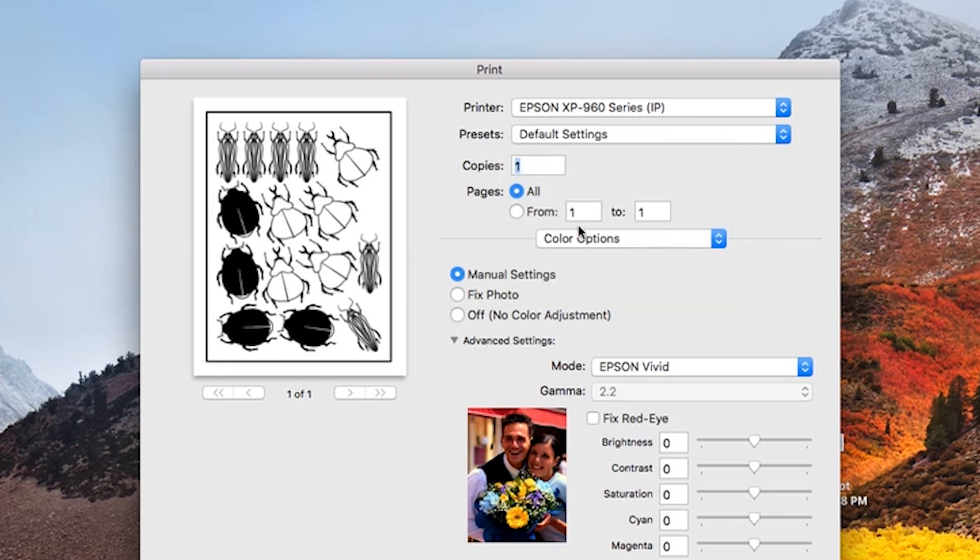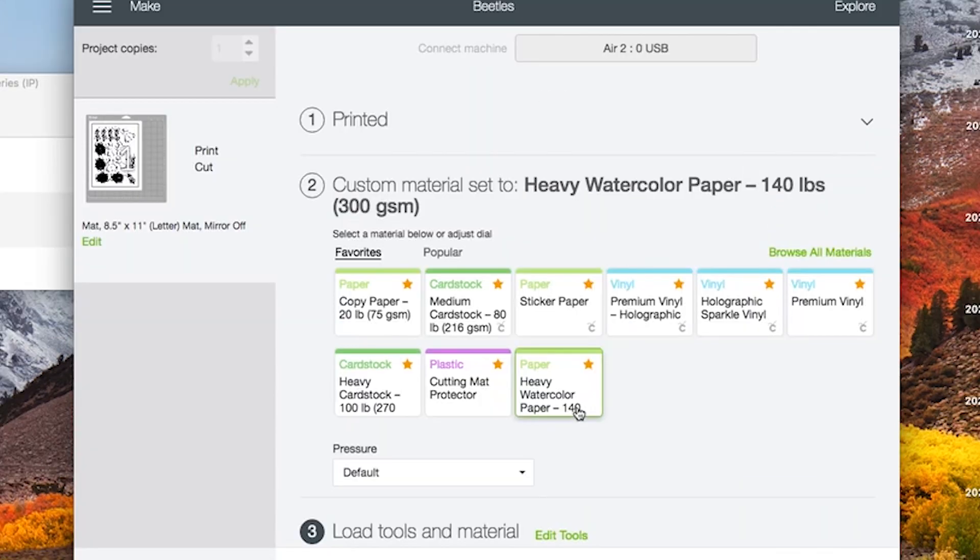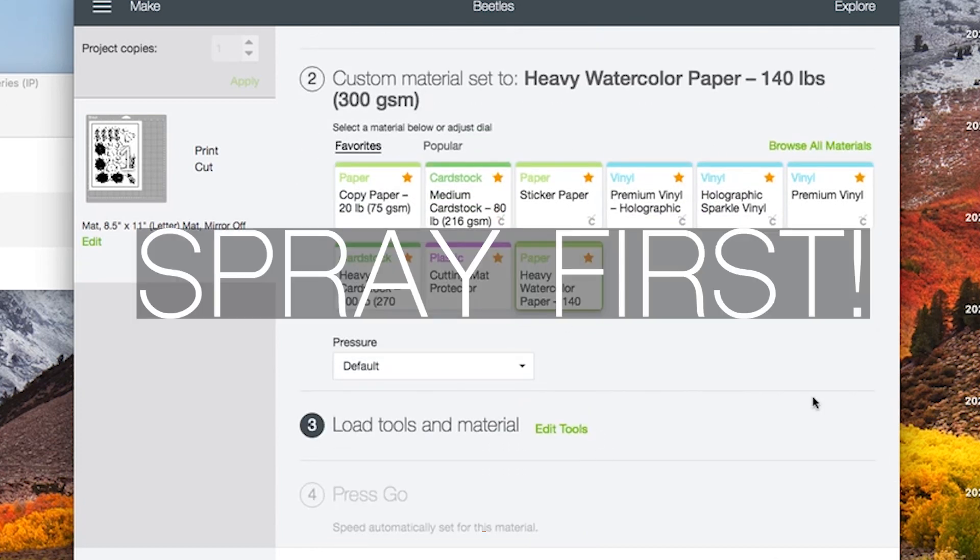One thing I don't like about Cricut is that you can't change the number of copies right here — there's no way to print more than one at a time, so Cricut, please fix that. I'm going to print all three sheets I plan on doing, and I set it to heavy watercolor paper to make sure it cuts all the way through. Then you're basically going to go through the process of cutting, which I will show.